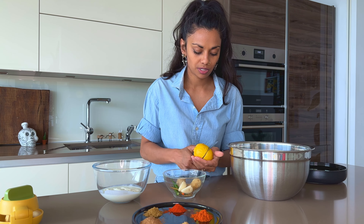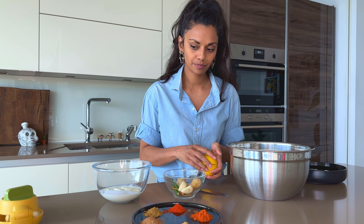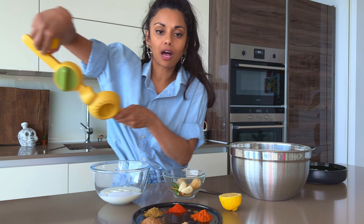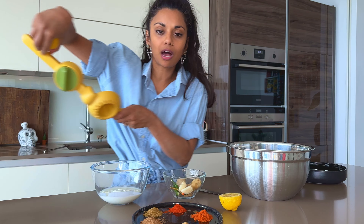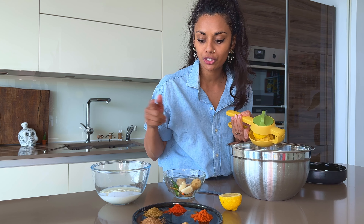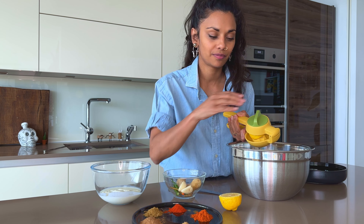Now, the tenderising bit — what we do is we need some lemon. I'm just going to cut this lemon in half and then squeeze half a lemon into the chicken. Then we put some salt in, give it a good rub around and let it sit for 20 minutes before you put the marinade on.